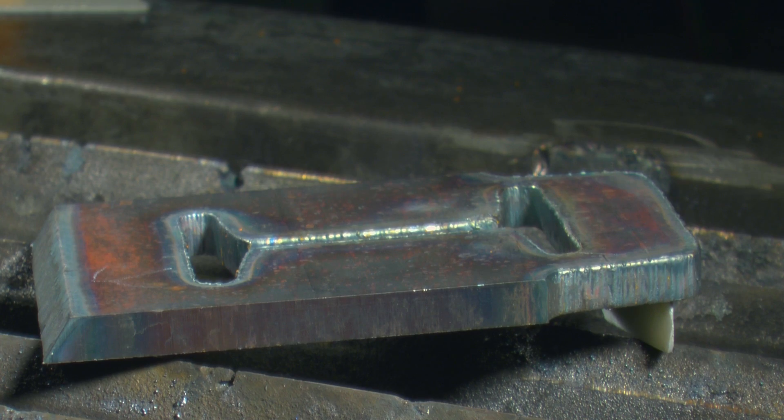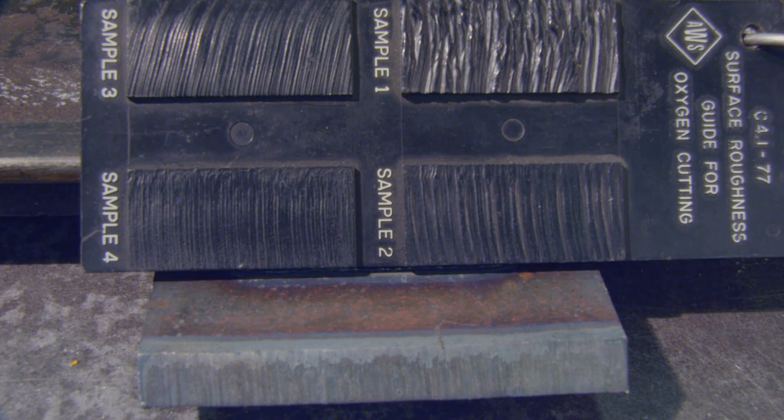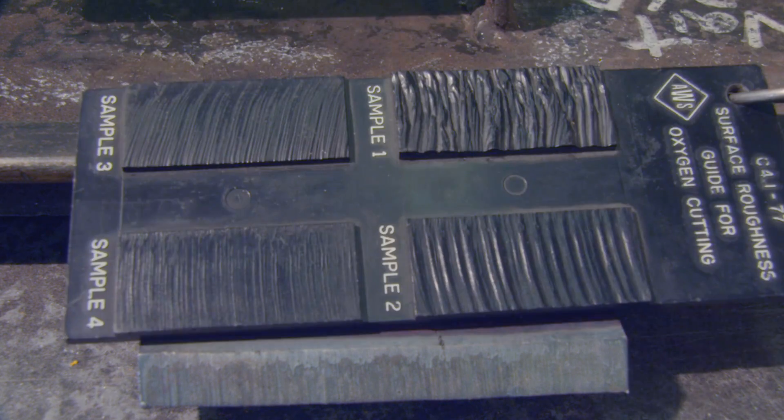Quench the project or place it somewhere safe to cool. Check the quality of your cuts by comparing your kerf lines with this chart. Troubleshoot your results with the corrective measures and continue practicing until you begin to achieve the desired result.